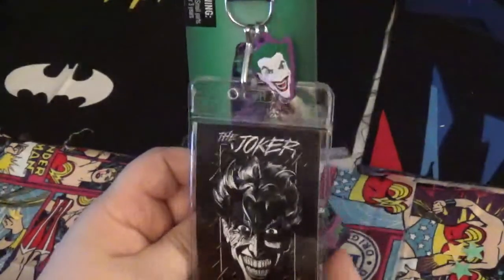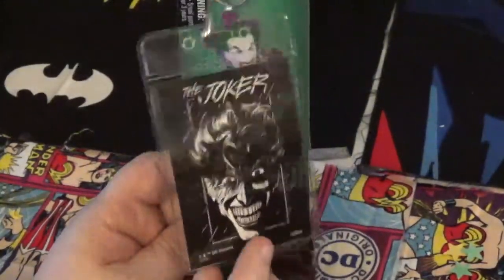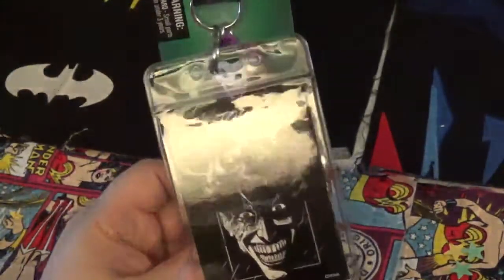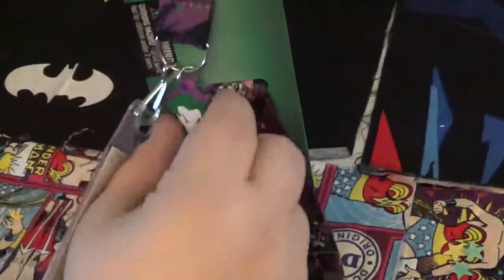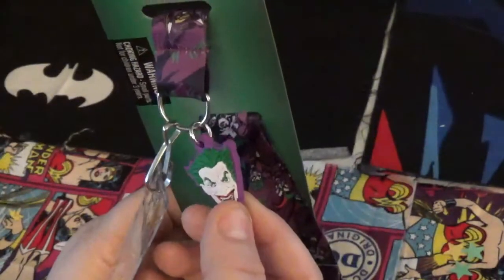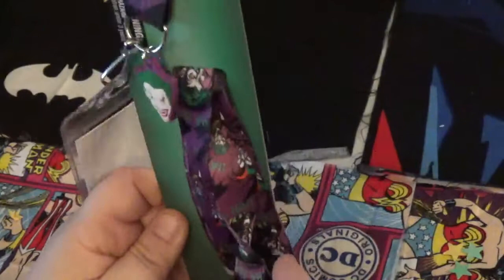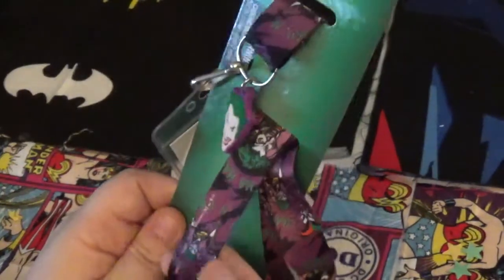This is a Joker lanyard I purchased at Five Below yesterday for five dollars. It's a simple Joker card in front, looking mad as usual. It comes with this little Joker hanging chain. This one is not a screen cleaner — the other one that came out with it did have a screen cleaner. And then this has got the purple.